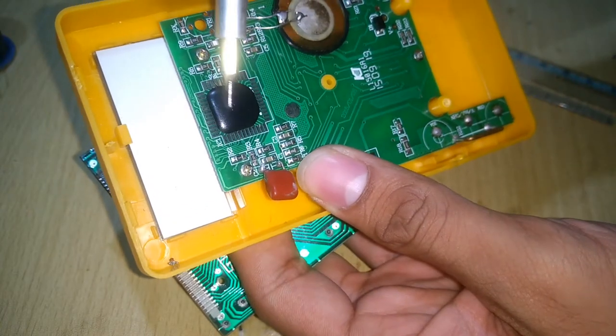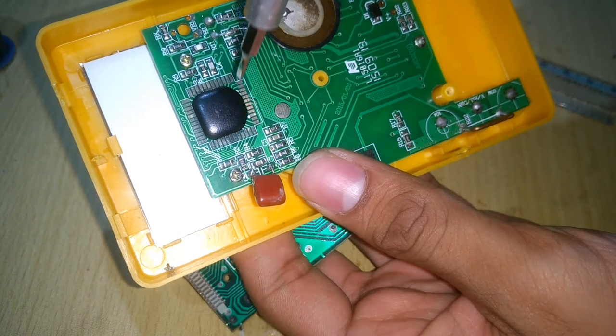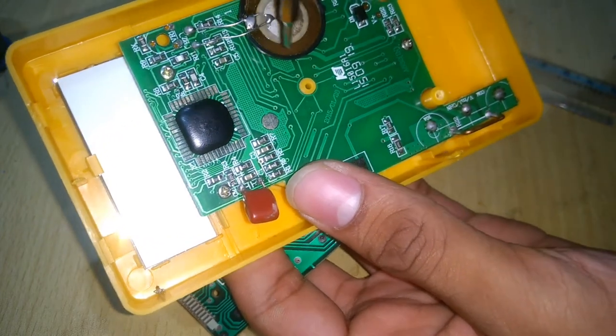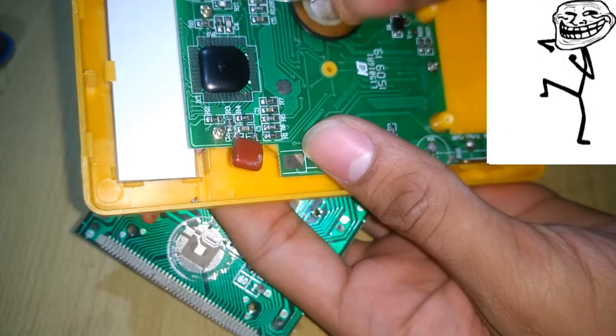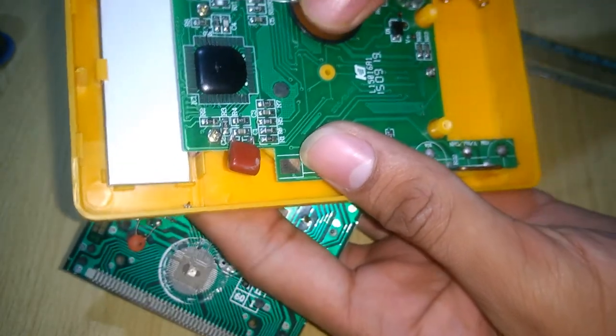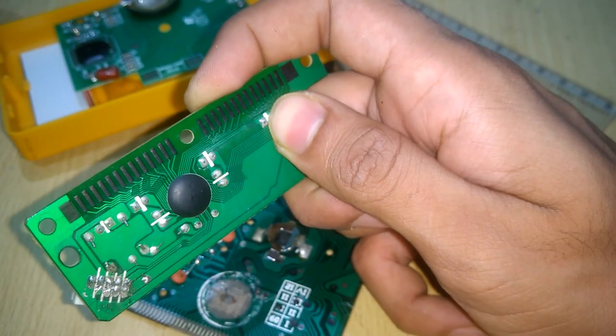The epoxy or plastic coating used in this process makes the device or the structure more rigid and permanent. Also, some companies believe that by doing this, their devices will be safe from reverse engineering. So this is what I can say about this kind of device.